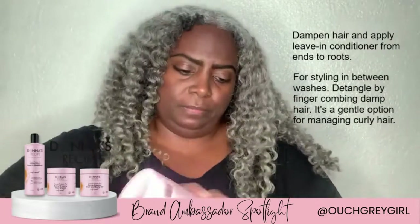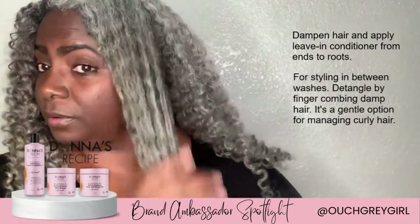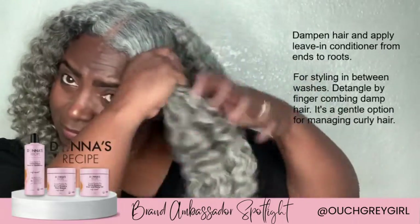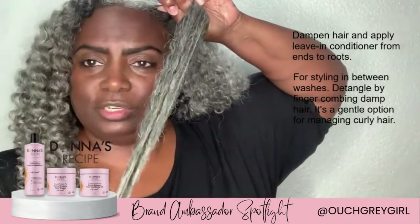Then I take the leave-in conditioner, starting from the tips all the way up to the root. As you can see, I am using only my fingers, and if I'm detangling at all, it's just with my fingers.